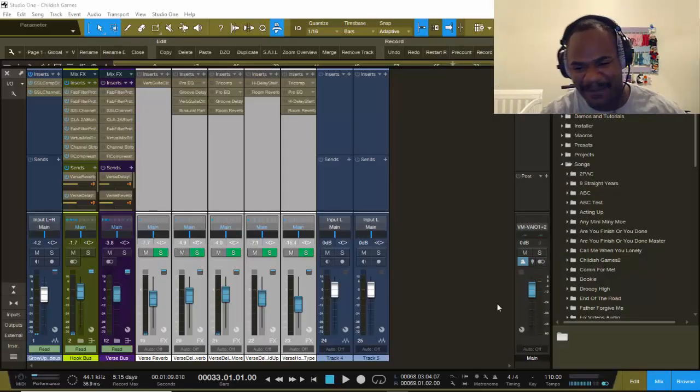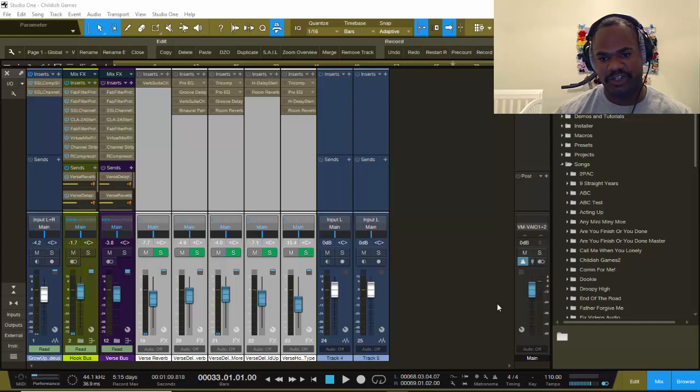Double K Beats, Double K Productions. I am back with you in PreSonus Studio One 4. Back with another tutorial.